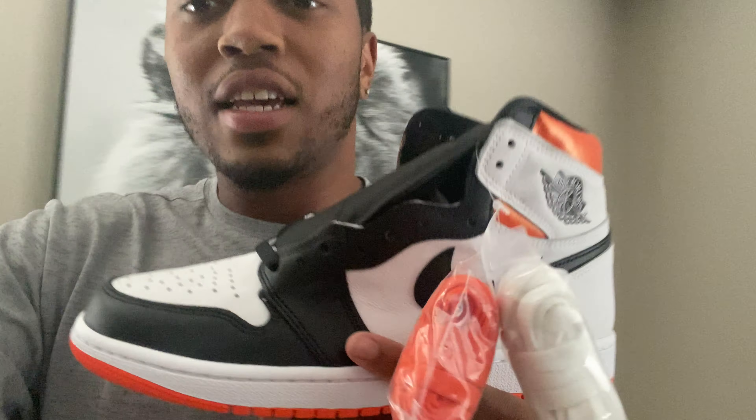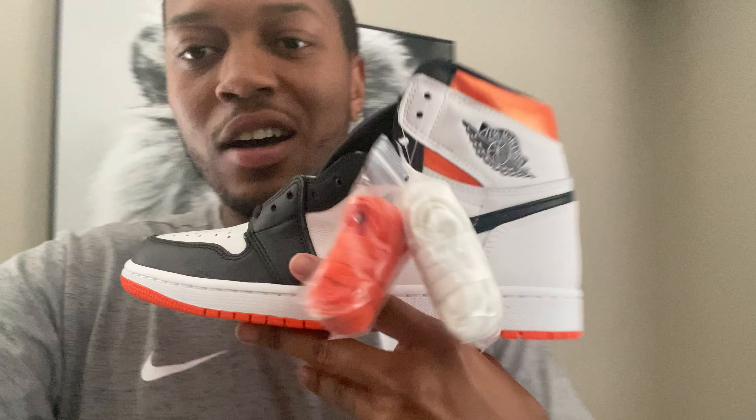This is just gonna be a quick video because I have to talk about Jordan Ones. Some people think they can spot a fake Jordan One. Some Jordan Ones come with extra laces, and people think that by the laces they can tell if the shoe is real or not. I just saw this on Facebook, and they're like, 'Nah, Jordan Brand doesn't do the laces like that anymore.'